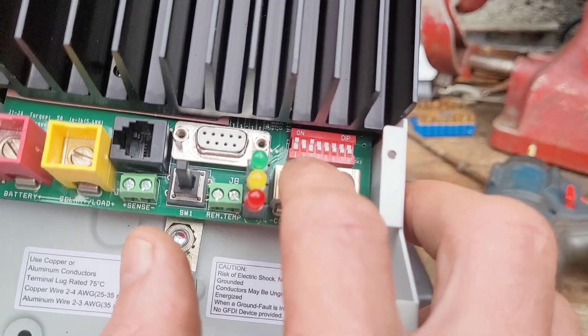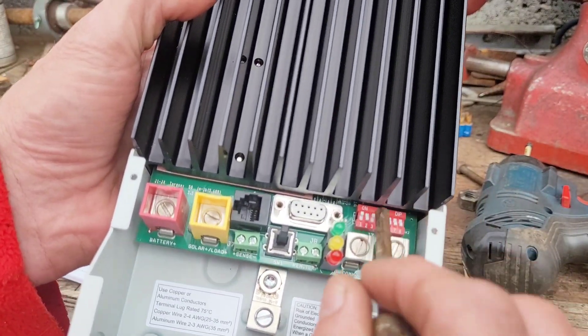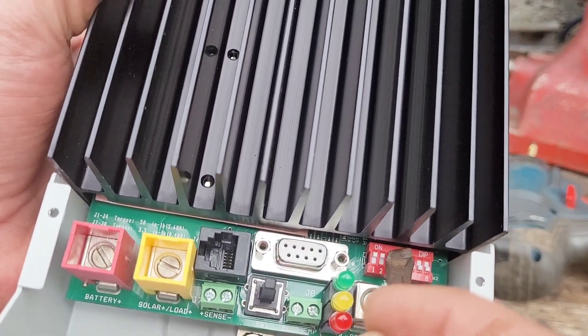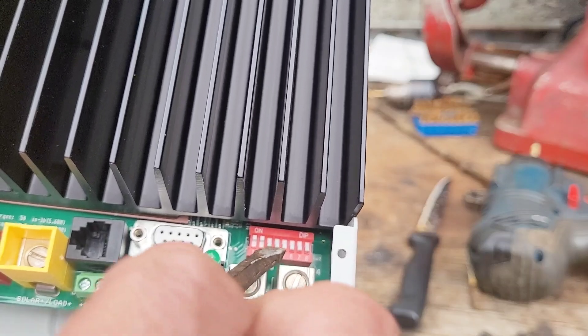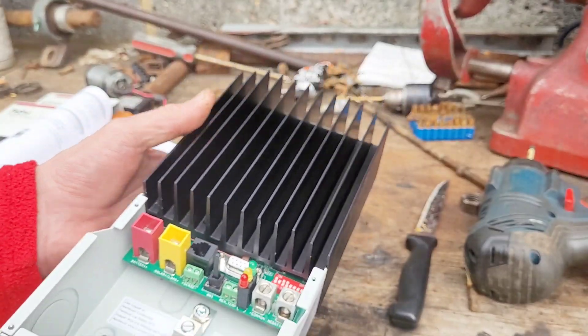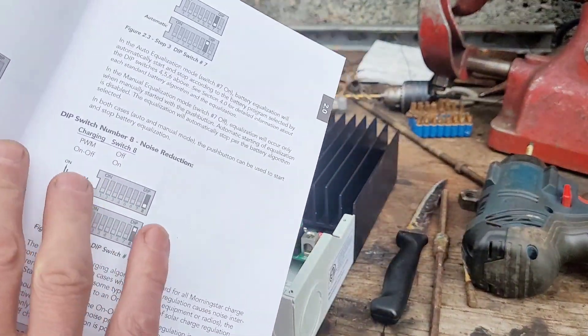We've set the voltage for 12 volts. If we wanted 24 volts, then switch two is on and switch three is off. I'm going to change it back to 12 — switch two is off, switch three is on. So we've got it in 12 volt mode.